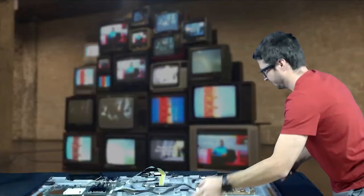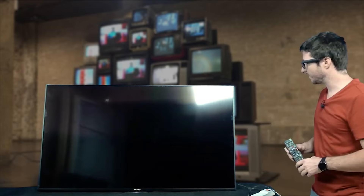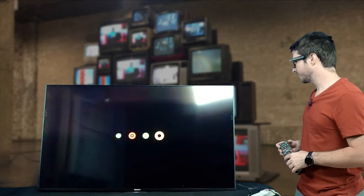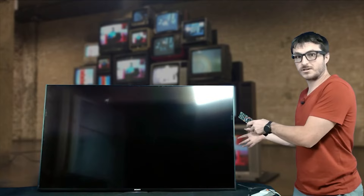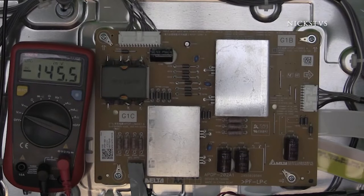We plug it in and the Sony logo shows up. I didn't press any power buttons — it's powering up on its own. I want to wait for it to boot through the Android logo, since that's one of the common issues from a defective EMMC. It loaded pretty quickly; typically with that issue it takes much longer or gets stuck on the Android logo forever. We plugged in a fire stick to confirm audio and video are working properly, and they are.